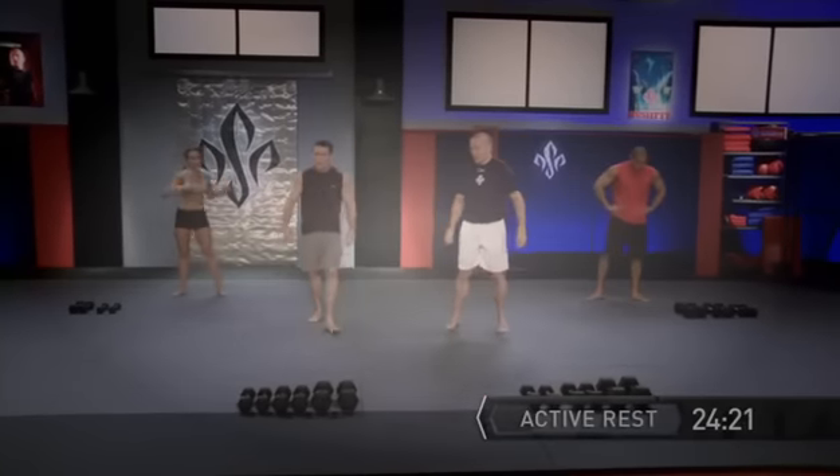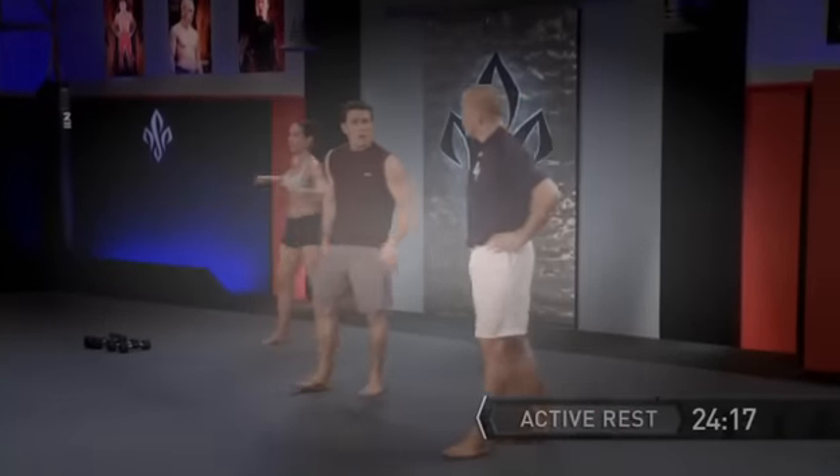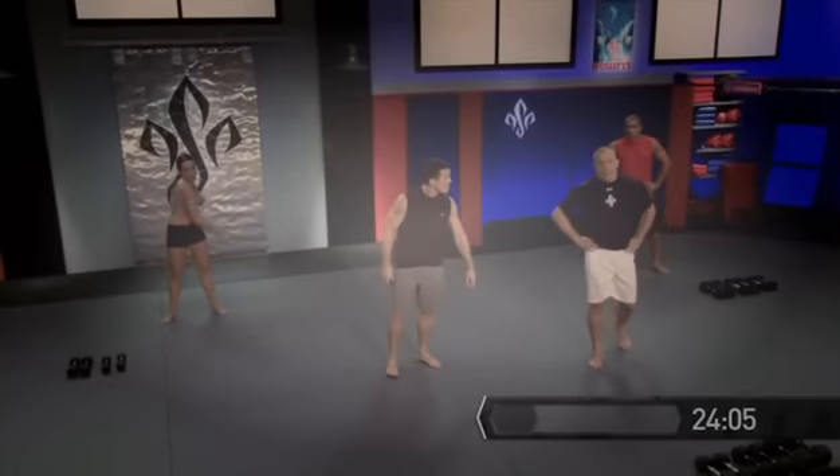Excellent job — that's round one. As you can see, we have the heart rate up, we're sweating, and we're ready to go for round two. How do you feel, George? Feels okay — it's hard. First round sometimes is the hardest one because we have to catch our second wind. And once it's done, we're ready to go again.